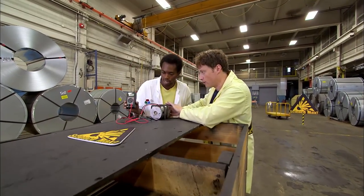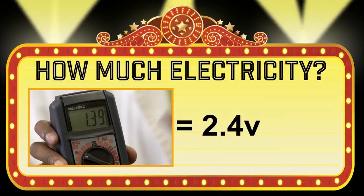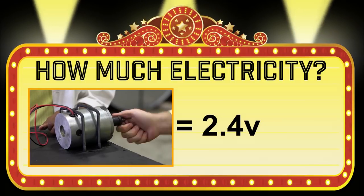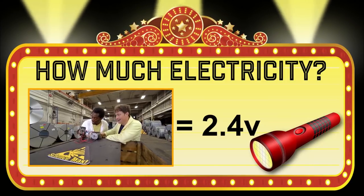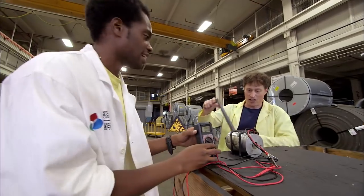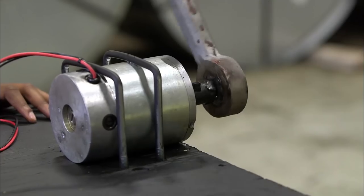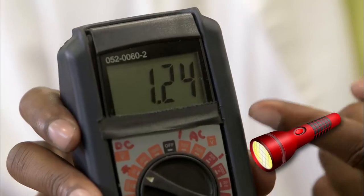Turning the generator, the multimeter reads 2.4 volts — not great, just enough to power a small LED flashlight. They attach large handles to help spin the generator faster, but no matter how fast the large handle is cranked, they can't make more electricity than before.